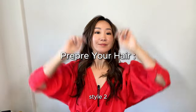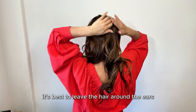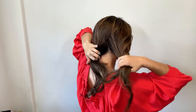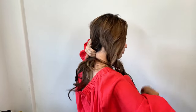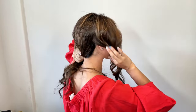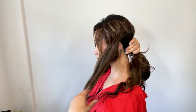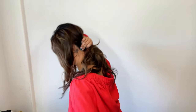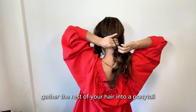Style 2. Leave some hair on both sides of your head — it's best to leave the hair around the ears. Gather the rest of your hair into a ponytail at the back.